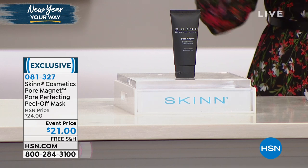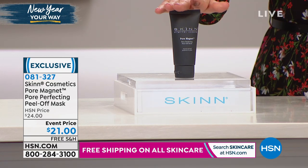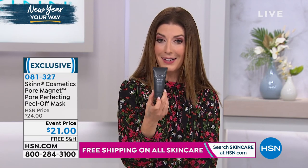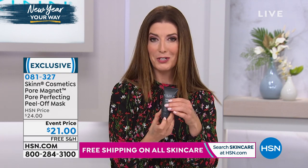This is one of our all-time fan favorites, and it's back in stock for the first time — it's our only scheduled airing. If you've been looking for the peel-off magnet mask, here it is. You can get it home for just $21. It's like a little facial in a tube — you actually get many different facial treatments out of here, not just one. So think about the great value. It's also on Flex Pay and free shipping.